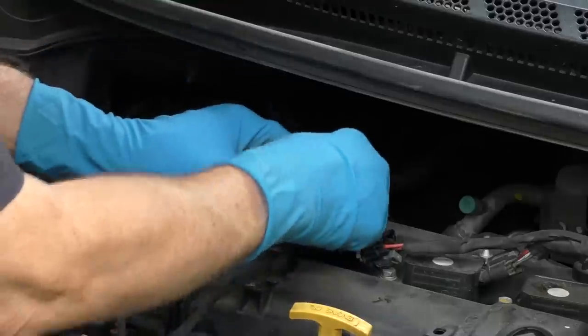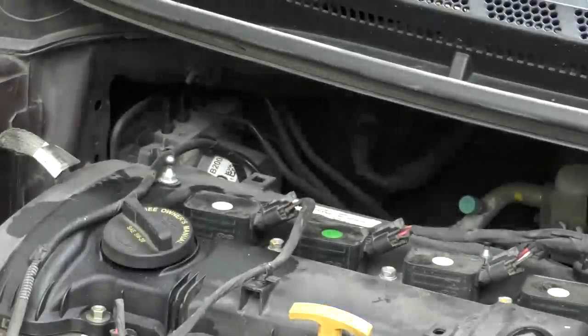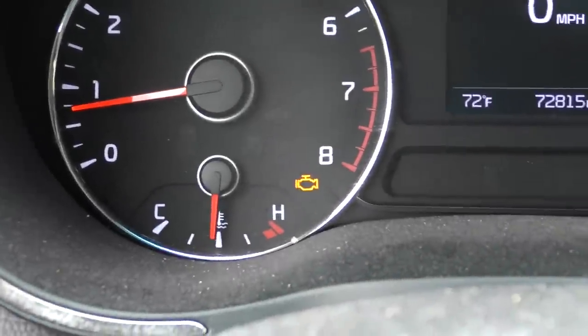Remember to plug them in — this one plugs in here, snap, and this one plugs in there. We'll leave the top off; it's just a beauty cover. Now we'll push reset on the scan tool to clear the codes, then take it for a little drive. I drove it around and the light came back on — so that's good, now we can check it.